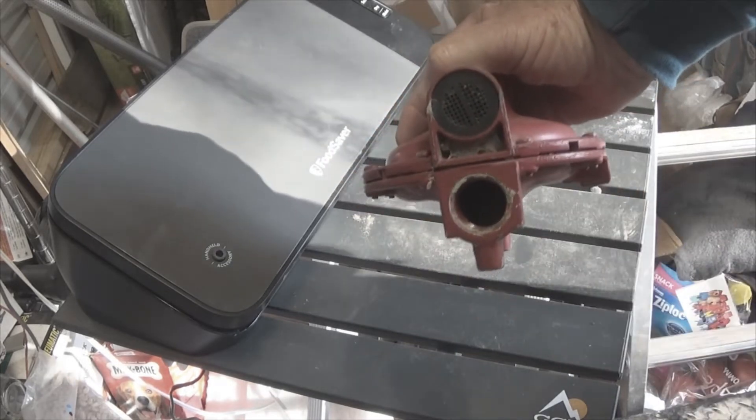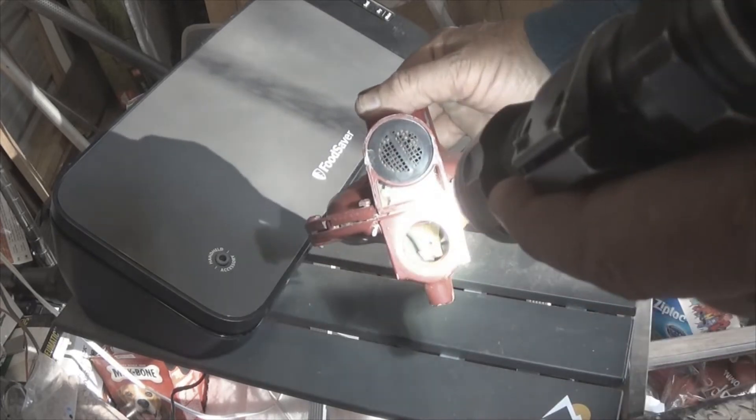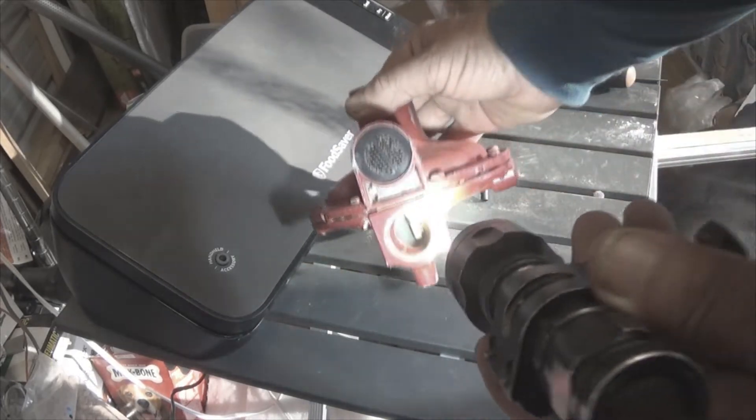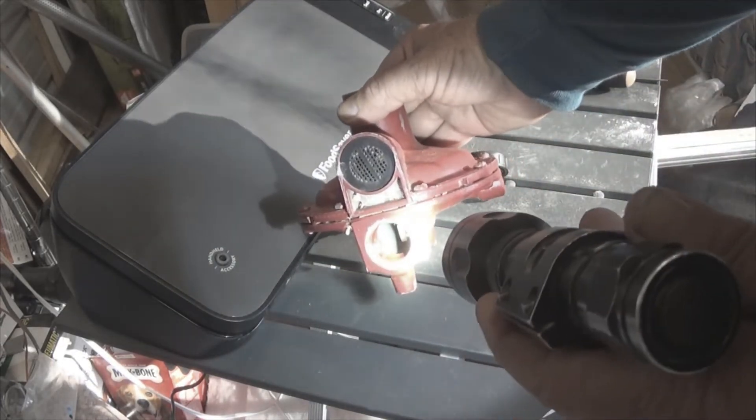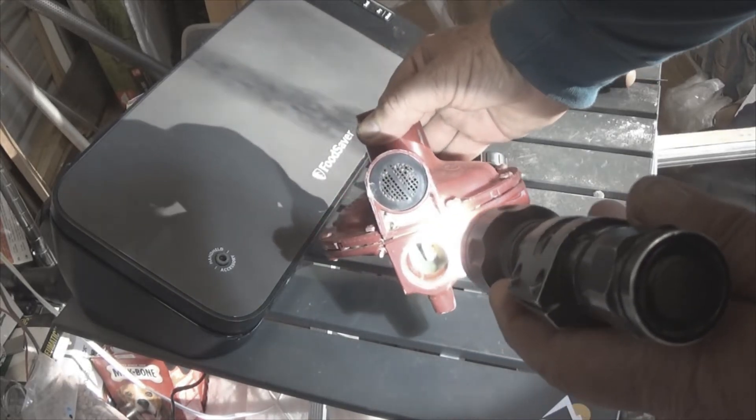Let me see if I can find a flashlight. I don't know if you can see that — looks like it's washing out. We're going to open it up so you'll be able to see it.